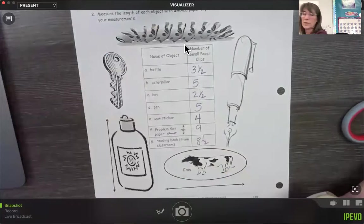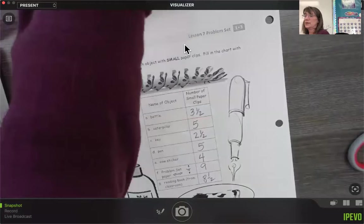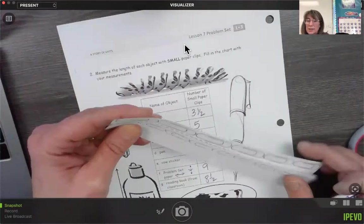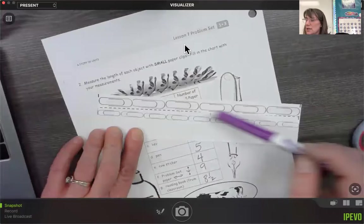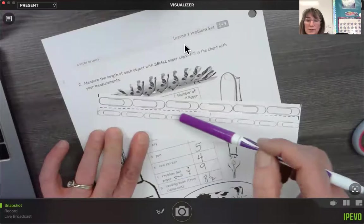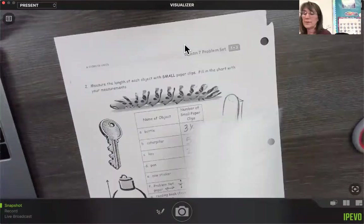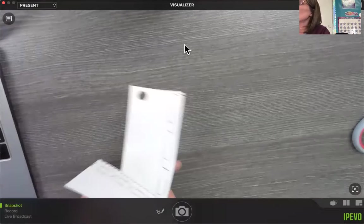We've measured with both our small ones and our long ones. I wonder if these are the same length — yeah, these are the same length: one, two, three, four, five, six. If we look at our big ones compared to our small ones, six large ones is the same as one, two, three, four, five, six, seven, eight, nine small ones. So that's kind of interesting! Now we're going to use these for both our homework and our exit ticket. Let's go to our homework and exit ticket now.